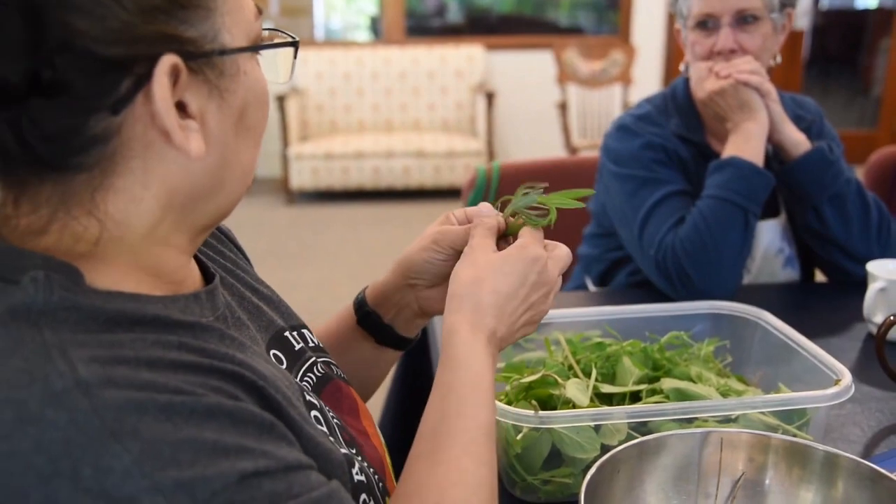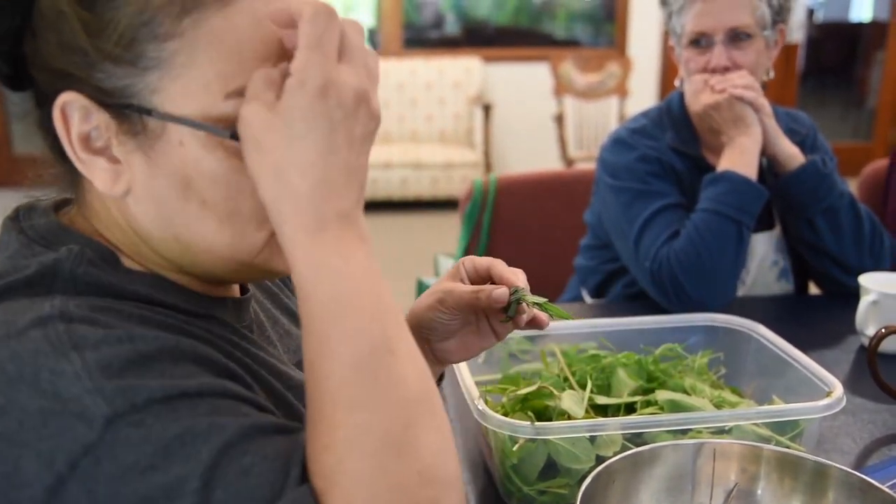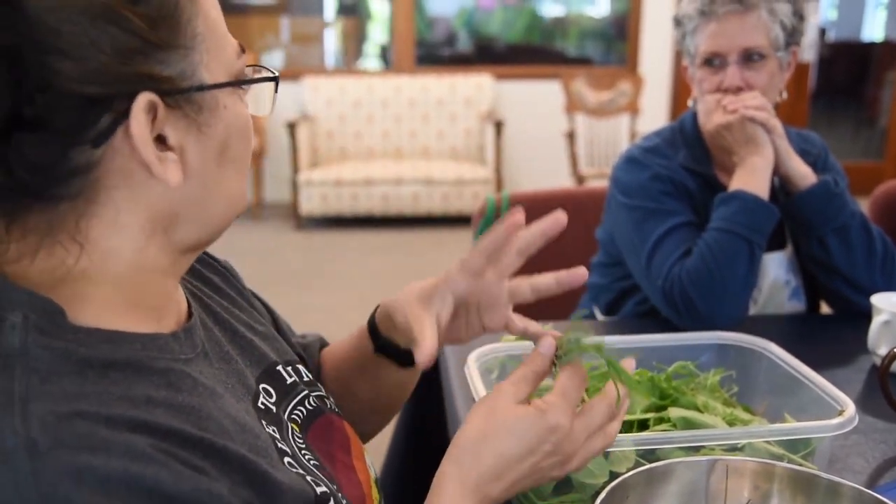And then finally we have lavender. You can add a few lavender leaves if you want. Some people just detest lavender, other people love lavender — it's up to you. Lavender is a relaxant, a calmer.